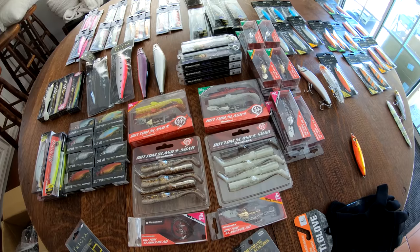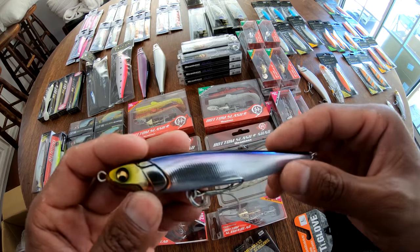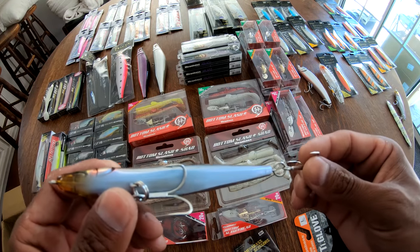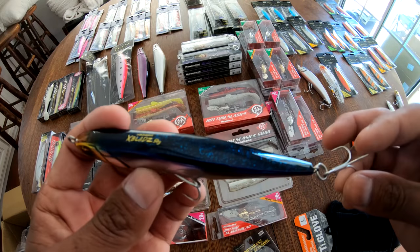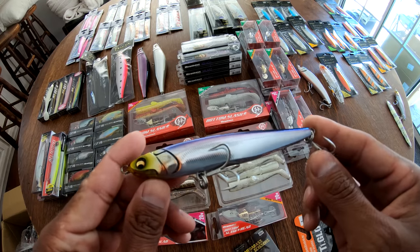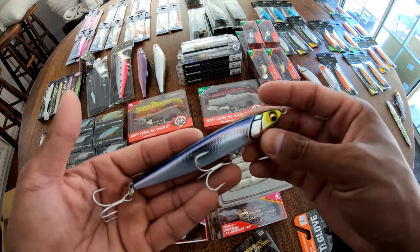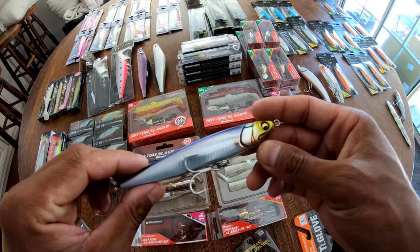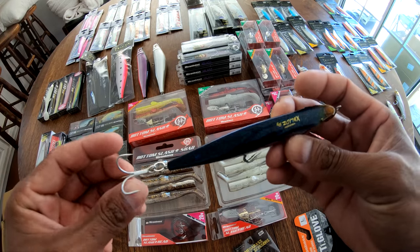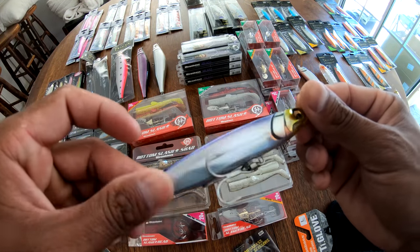Next up — I saw this bad boy online and absolutely fell in love. Look at that anchovy profile — that profile alone is going to get you bites. This is the Megabass X-Blades, 50 grams, I want to say that's about 4.5 inches maybe. Just a beautiful work of art — nice and dense and heavy, you're going to be able to cast this thing a long ways. Especially when those giant fish are keyed in on a smaller bait like an anchovy, this is going to get you out away from the boat and in the strike zone quite nicely. And you guys notice — that's that Megabass detail.